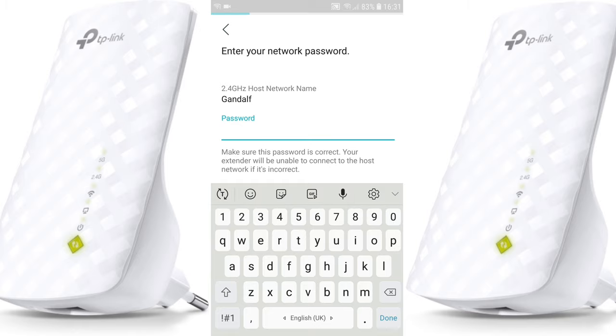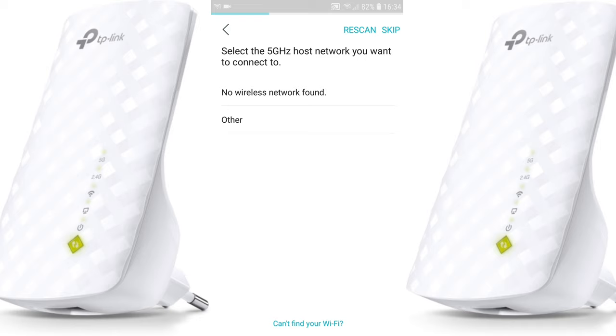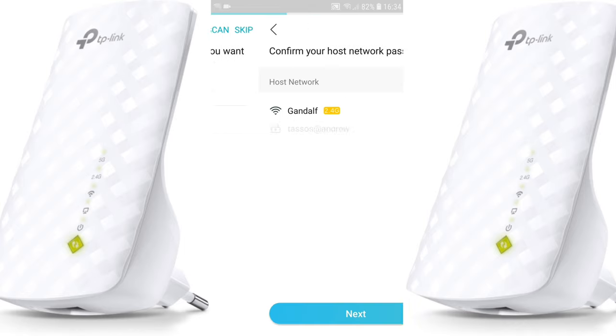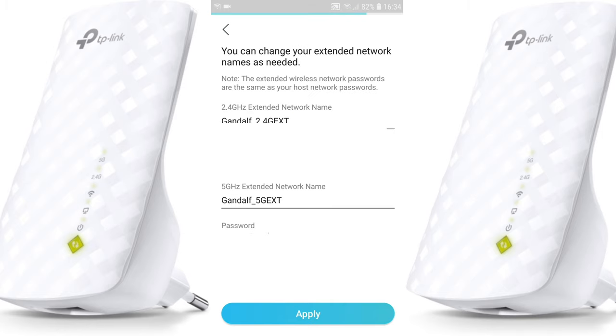Select your 2.4 gigahertz host network that you want to connect to, then enter the password for your wireless network. For the 5 gigahertz host network, if you don't need it you can push 'Skip' — the setup is the same as for 2.4 gigahertz. You'll get a confirmation of your host network password. Hit 'Next' and you can change the name of your extended network.